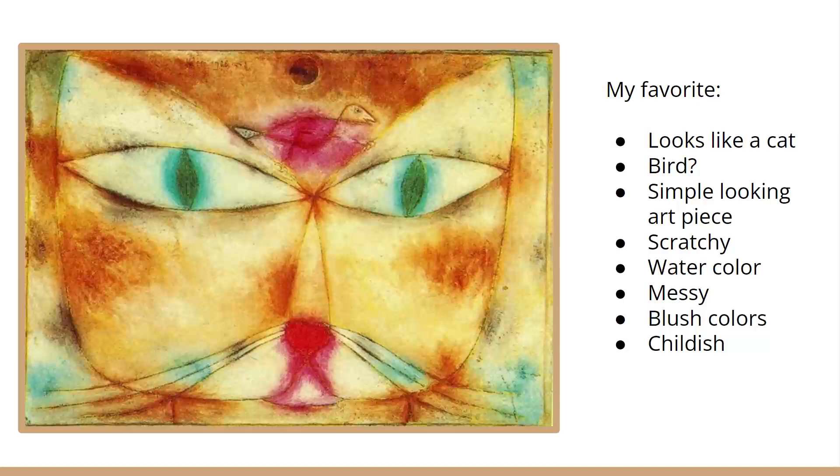Everything about Paul Klee's art is pretty simple, it seems, and from my research he used a lot of watercolor. What I feel is his art is a bit childish in a way — really messy and kind of scratchy, with blushy colors, and outlined with what looks like maybe pencil or some sort of similar medium. But a lot of watercolor.